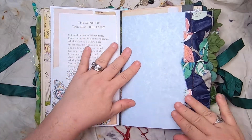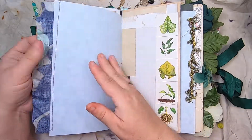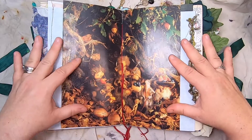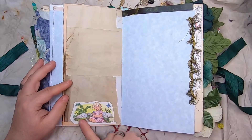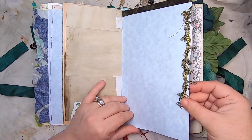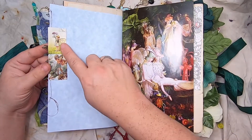Then some blue presentation paper with just beautiful fabric down the side and a beaded head pin. A little collage with botanicals, and then this little village of little fairy people.